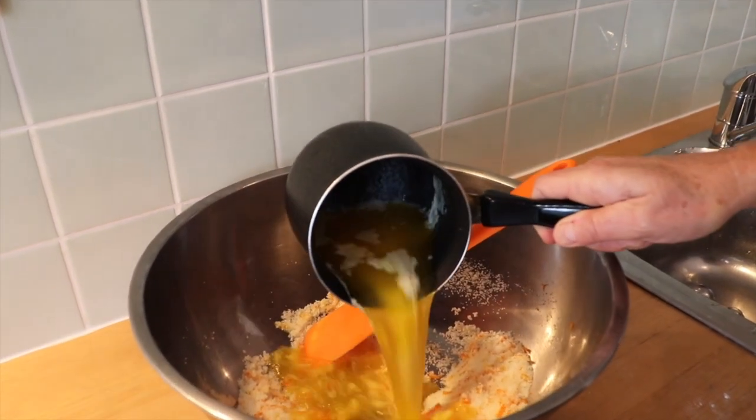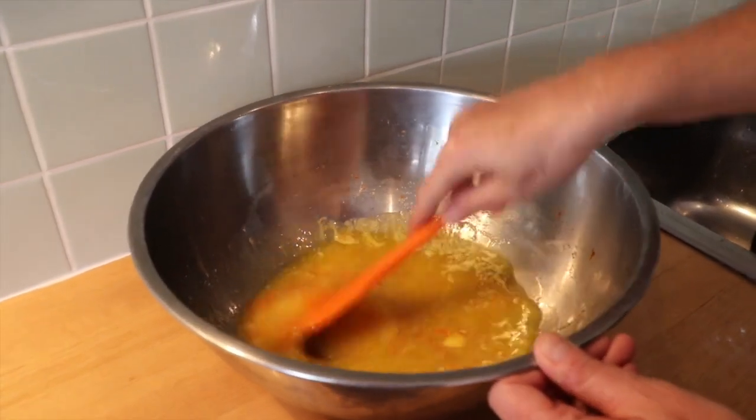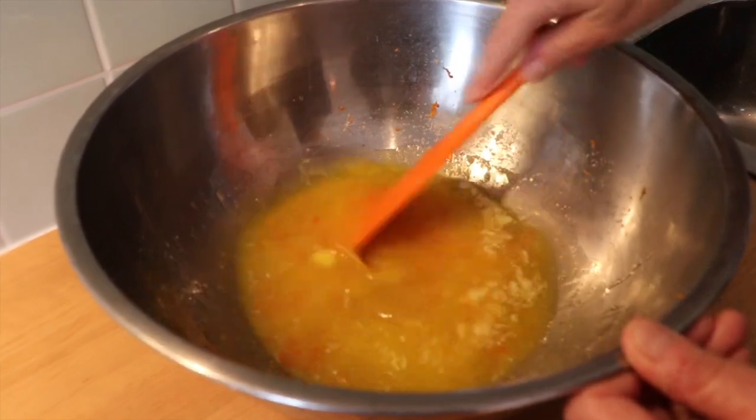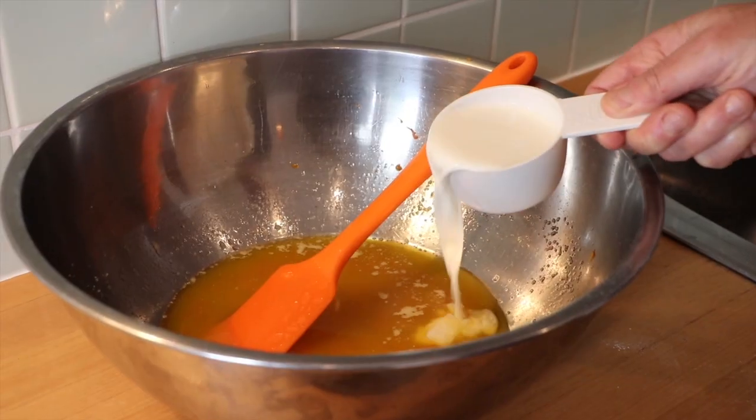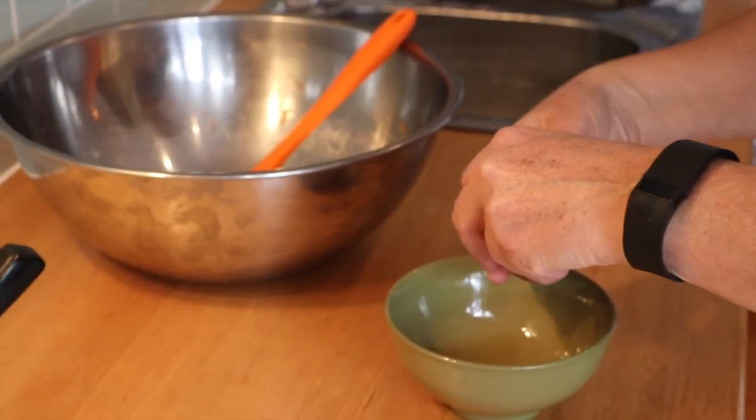Add the butter once it is cooled. Mix until the sugar dissolves. Add half a cup of milk.